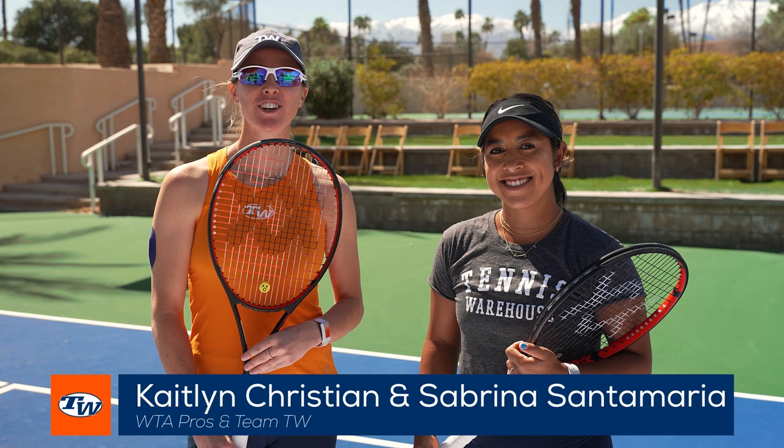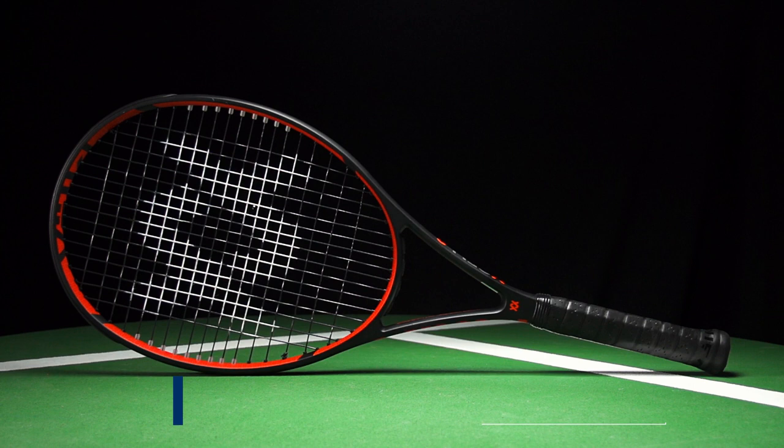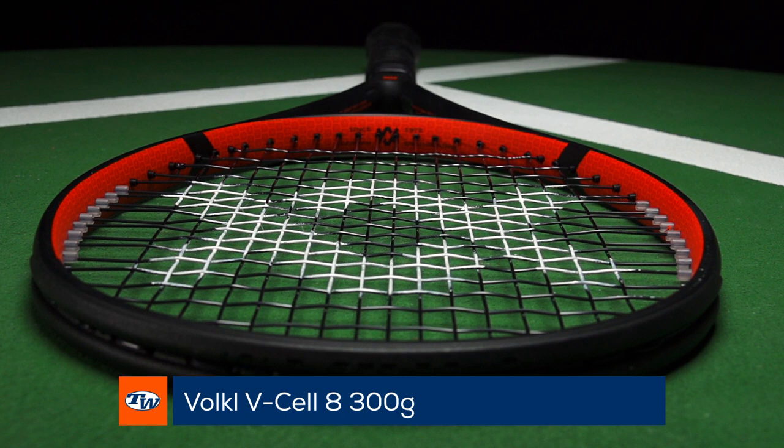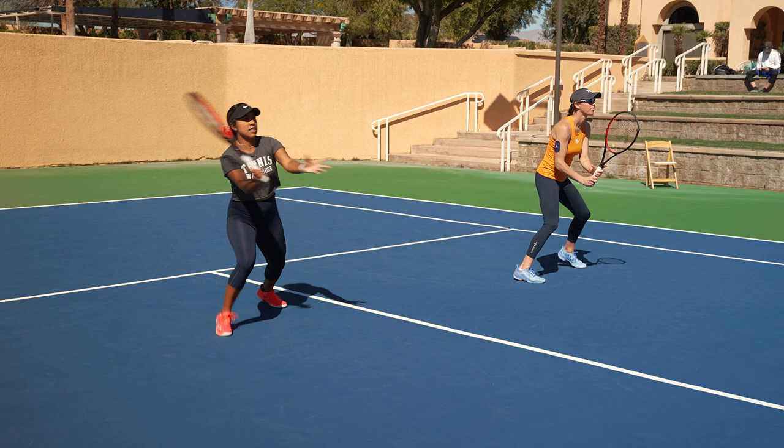Hey everyone, I'm Sabrina Santa Maria and I'm Caitlin Christian, here with the Team TW Volkl Racket Check. We both play with the Volkl V-Cell 8 300 grams. I've been playing with this racket for many years — I've actually been with Volkl since I was 16 years old, so I'm a very loyal Volkl tennis player. I've been playing with the Volkl V-Cell 8 for 10 years now, influenced by my partner Sabrina. She introduced me to the brand and ever since then I've really loved it.